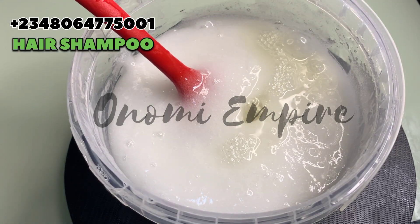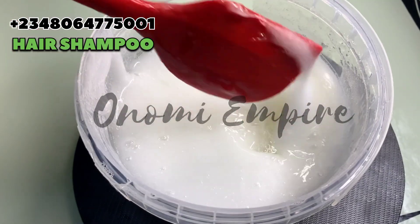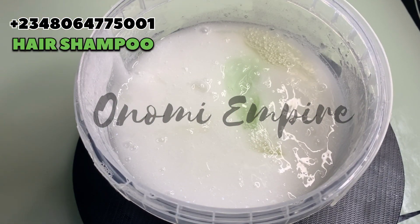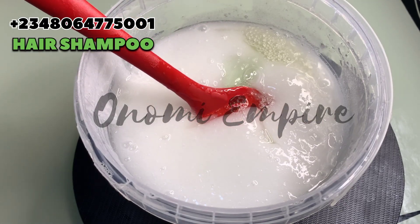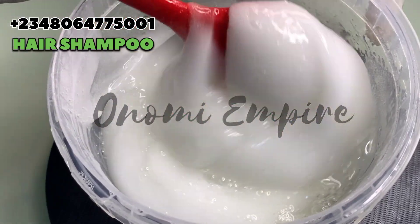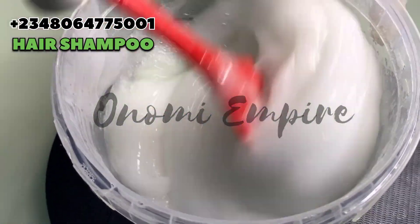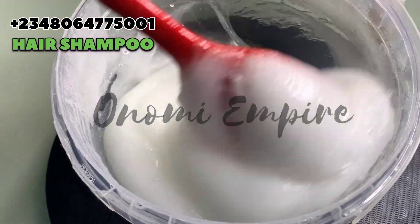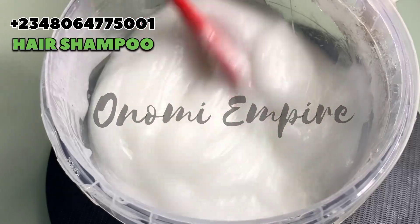You can see how thick it is already at this stage, but we are not done yet. Now we are going to add the coco betaine and aloe vera to this. Please do not use fresh aloe vera juice — for those people that come to my comment section and ask me, I am saying it here: do not use it. Use an already-made OTC product of aloe vera — there are so many beautiful ones in the market.